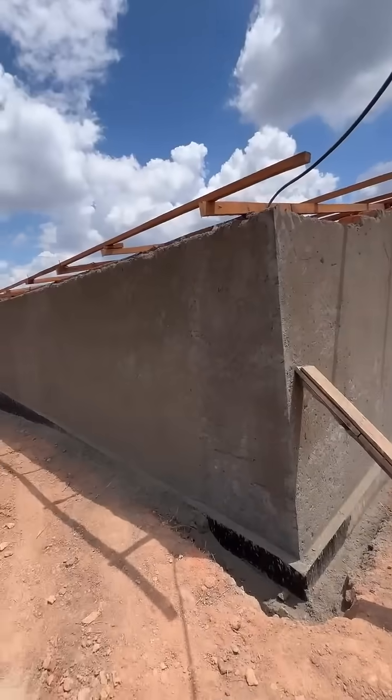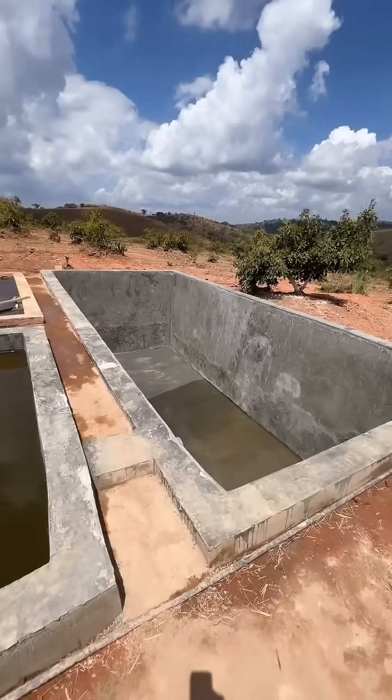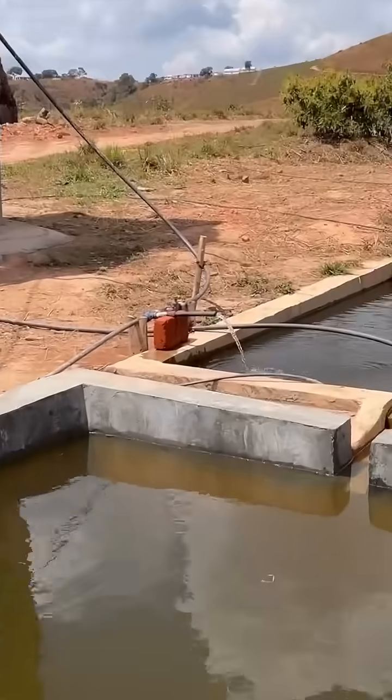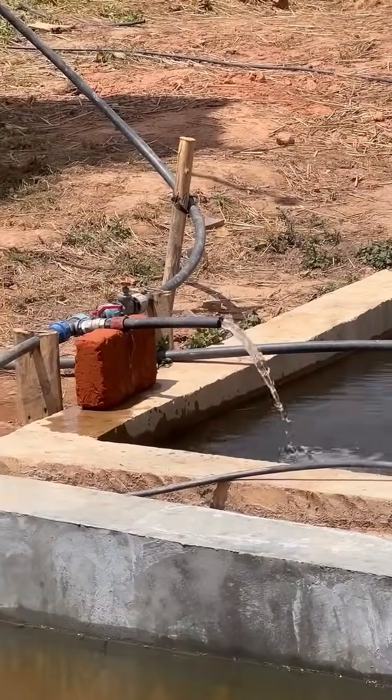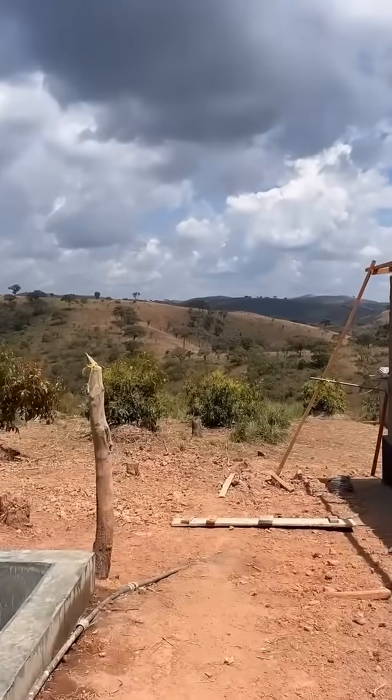For the nursery area, you can see here we're doing a bit of construction. We have these three cement reservoirs. How it works is we've got a solar water pump — it pumps into there, as you can see. It comes all the way from down in between those mountains.